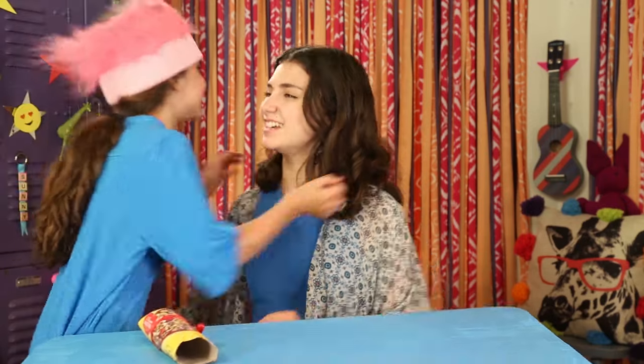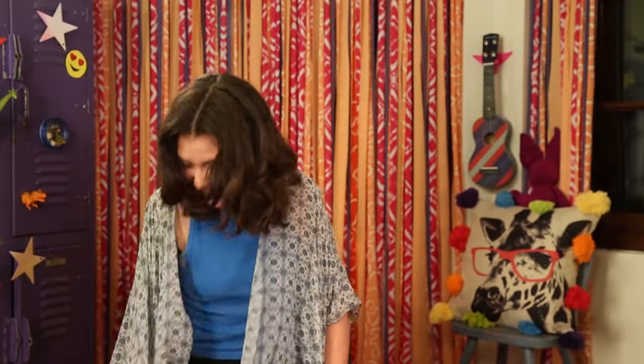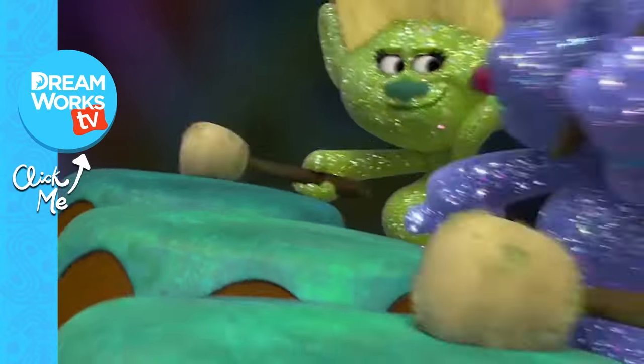Wow, thanks! I hope you liked making these trollmendous troll hacks. See you next time on Life Hacks for Kids. Remember to subscribe to DreamWorks TV and click here for more Life Hacks for Kids. Don't forget to see Trolls in theaters on November 4th.